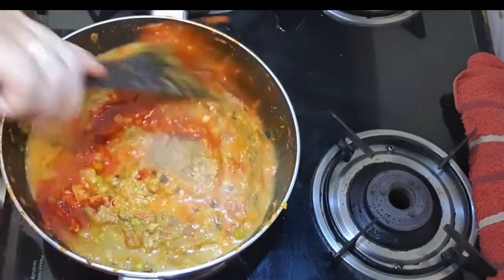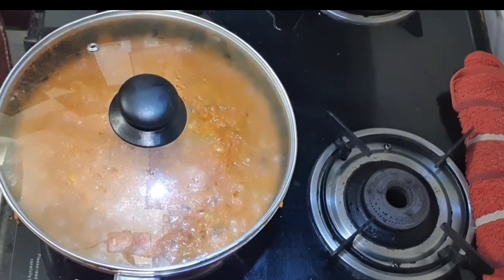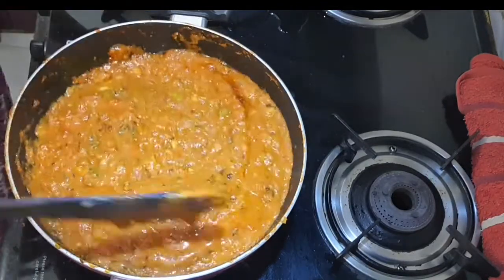I added red food color. This is totally skippable — if you don't want to use it, you can skip it. But the color looks very good. Now we mix it nicely.